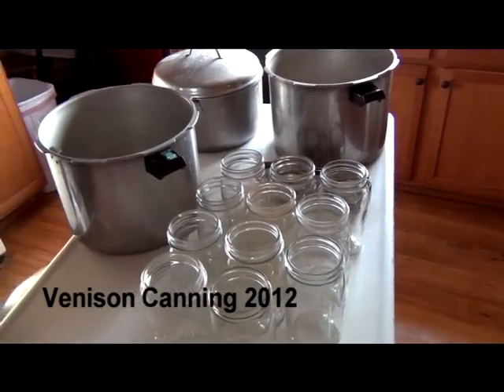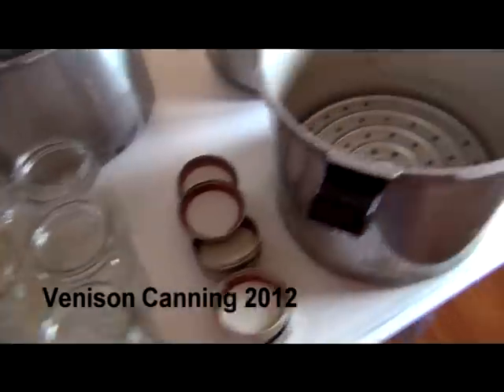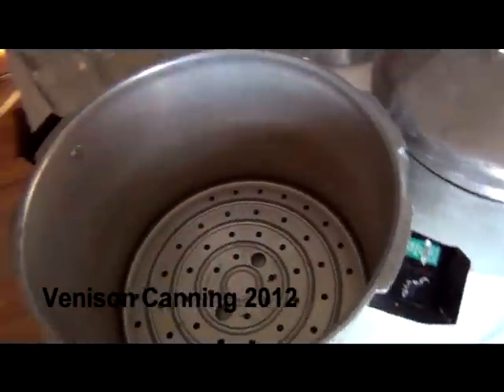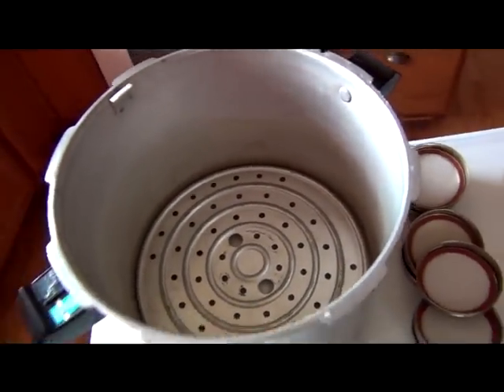Good morning Miriam. You wanted to know how to do this. The empty jars, the lids, the canner with three quarts of water and two tablespoons of vinegar — so your jars don't get icky.